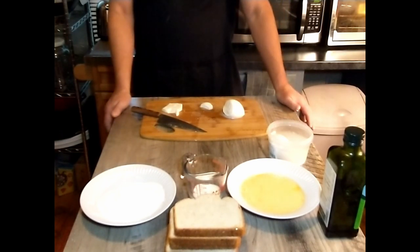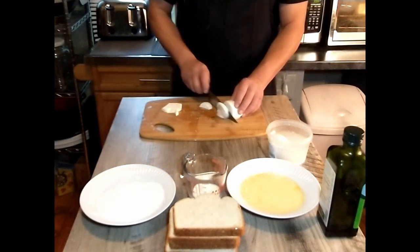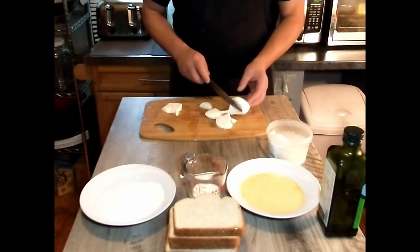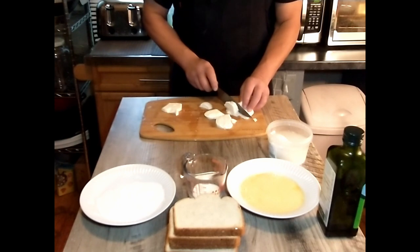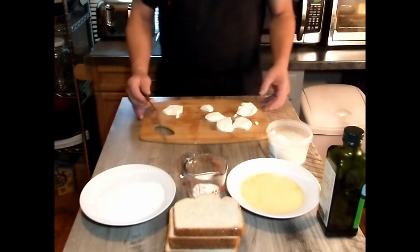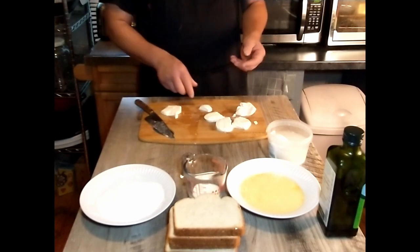Before we go ahead, we are going to slice a few nice slices of the buffalo mozzarella — enough to cover the inside of the sandwich. A couple slices each would probably be fine. It's so soft it's almost difficult to cut. That's probably sufficient. We'll clean up a little bit so that we can start preparing the sandwiches.